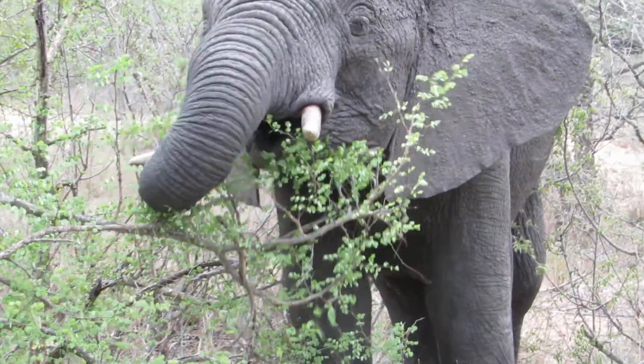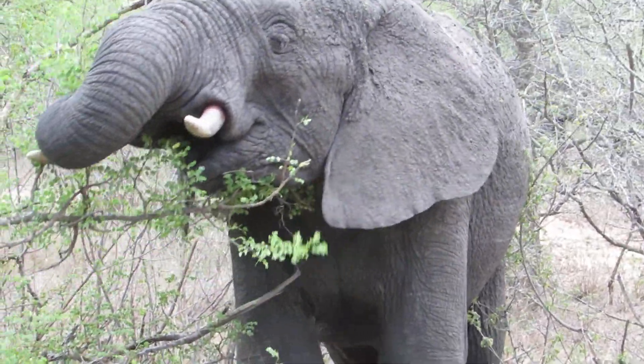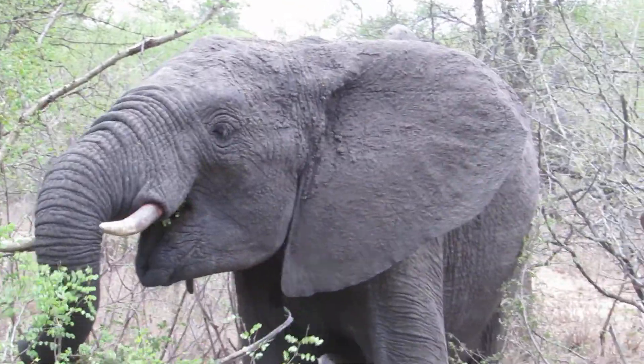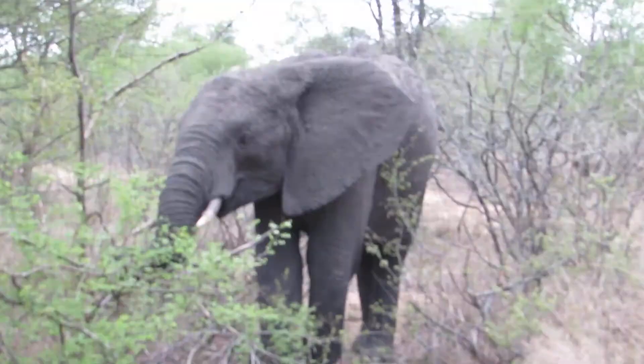This elephant is not even fazed with us being here. You see how he uses his tusk like utensils — he'll grab at the branch with his trunk and then wrap it around the tusk to actually break it off.